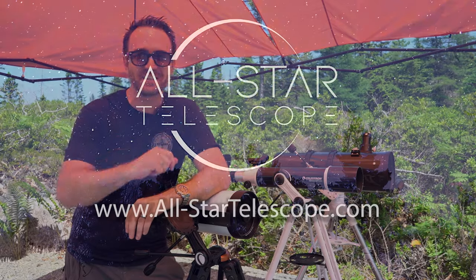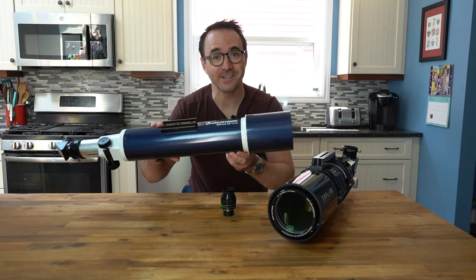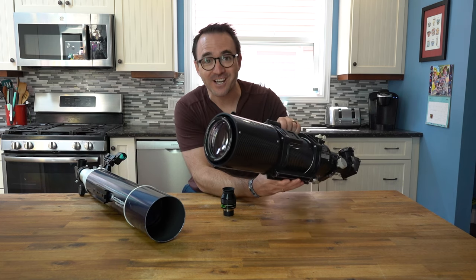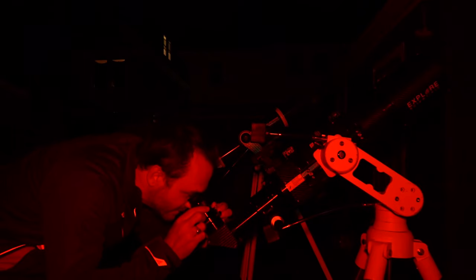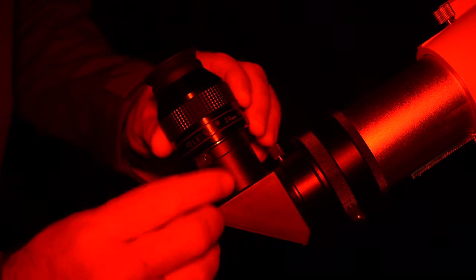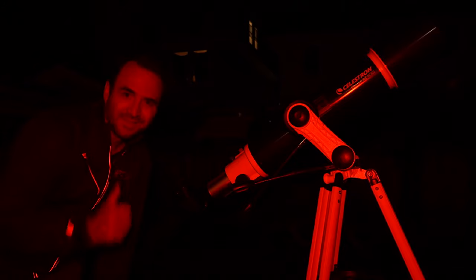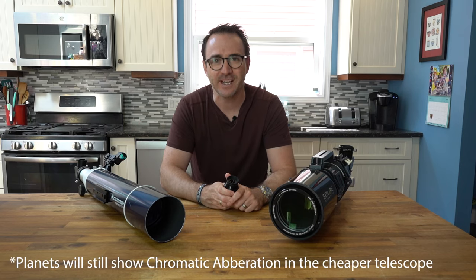And a big thank you to All-Star Telescope for sponsoring this video. This is a $200 telescope from Costco and this is a $3,000 carbon fiber telescope from Explorer Scientific. Both of these telescopes have 102 millimeters of aperture and both have a focal ratio of about f7. And with the right eyepiece, both of these telescopes will offer nearly identical views of deep sky objects.